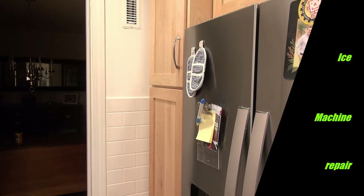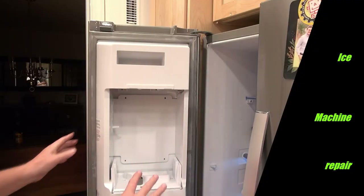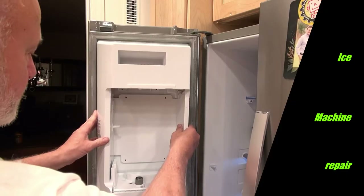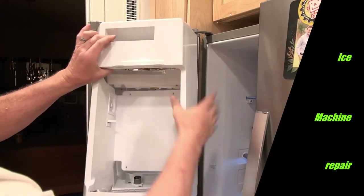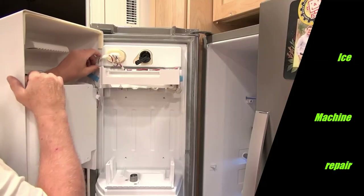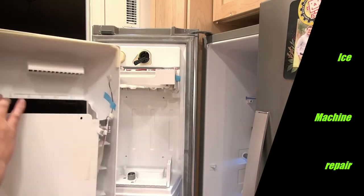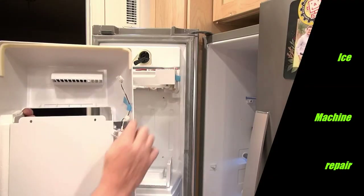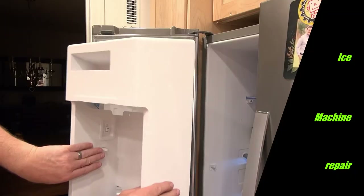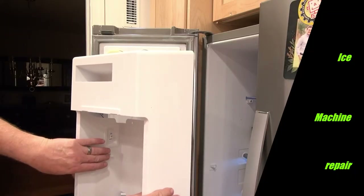I'm working on the Whirlpool ice maker and I'm already taking it apart, taking the four screws out here to lift this panel off. There's a connector here that you can remove. These wires go to two different switches: an on/off switch and a switch that senses whether the bin is installed.